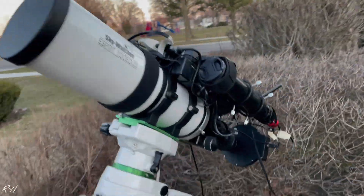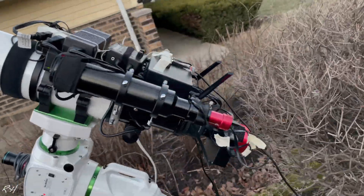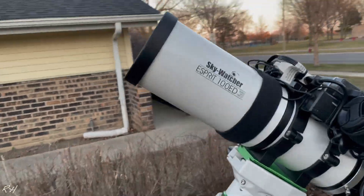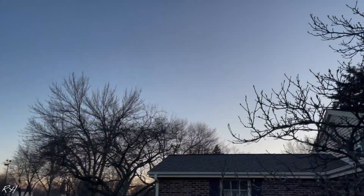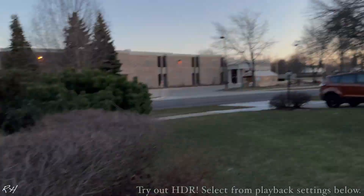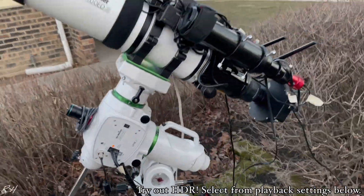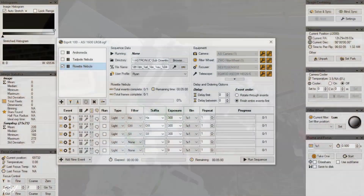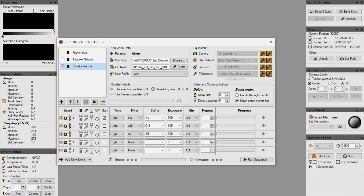My telescope is all set up and ready. I'm very excited to see the results of these new filters that we installed previously. All I'm waiting for is for it to get dark - the sun is setting and it should be dark in about an hour. On the computer, we have Sequence Generator Pro opened up with the Rosette Nebula sequence, and I have my hydrogen, oxygen, and sulfur filters set with exposures of five minutes each.